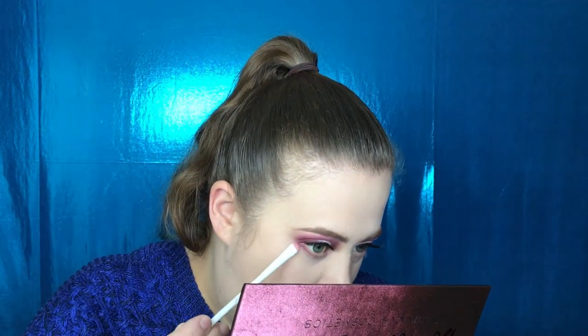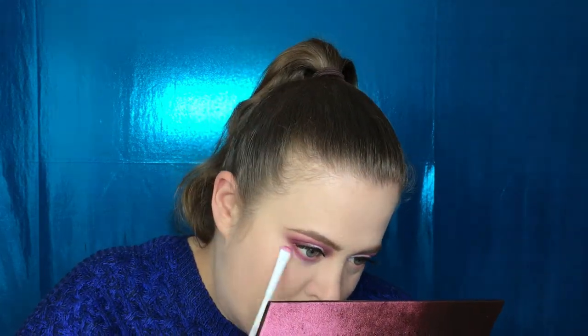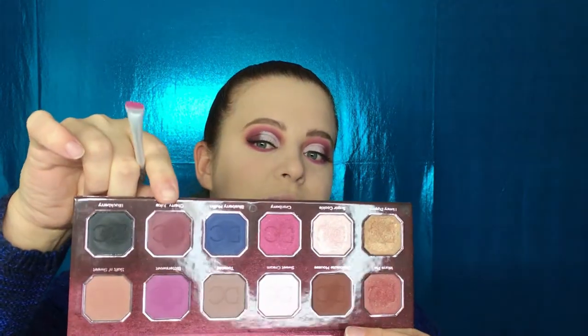I'm going to take some of the Bittersweet and put that on my lower lash line. Then I'll add Cherry Juice as well, but I'm just not going to bring it down as low as the Bittersweet.